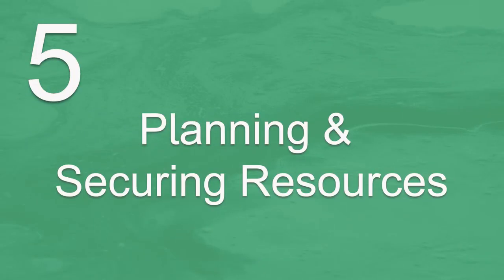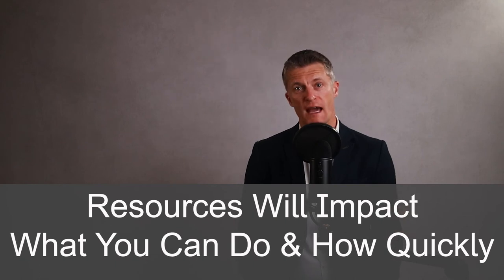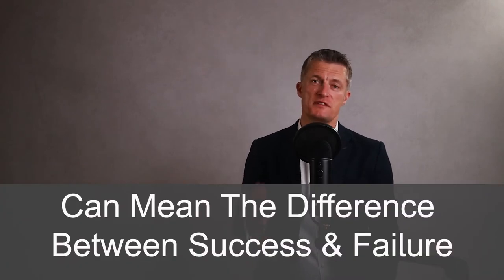The fifth step in how to create a project plan is planning and securing the resources. Planning and securing resources will impact what you can do and how quickly. Having the right skills available at the right time can mean the difference between success and failure of a project. There is a lot of competition within any business for resources — staff members' time and energy, budget allocations and cash investment, management time and support, or use of systems.